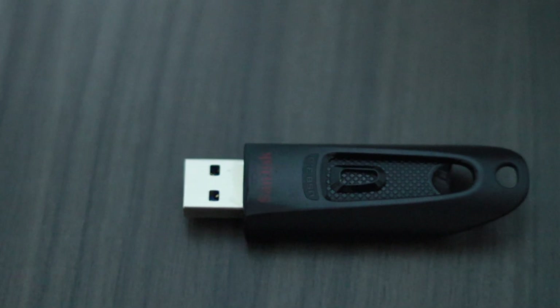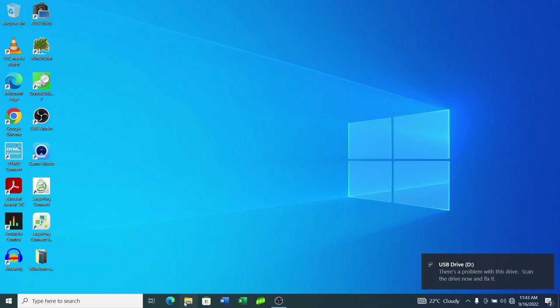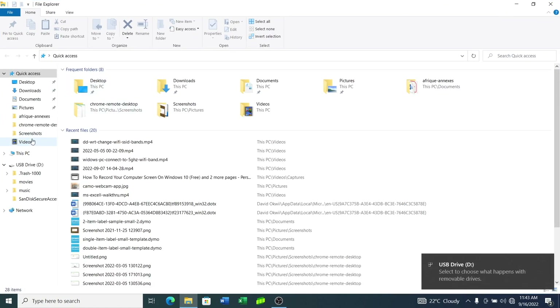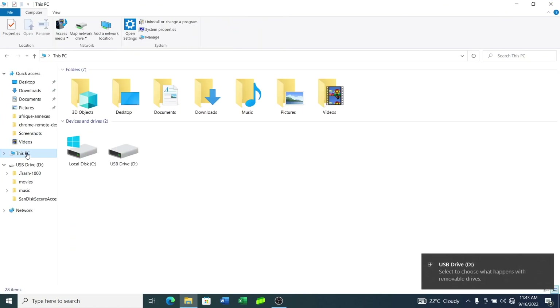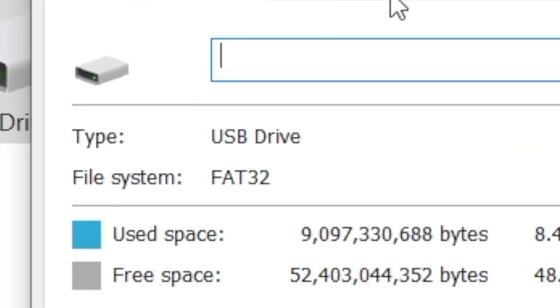If you don't know the file system that your USB drive uses, simply insert the USB drive into the available USB port on your computer. Then open Windows File Explorer and click on This PC. Then right-click on the flash disk and select Properties. You should see the current file system of your USB flash drive.